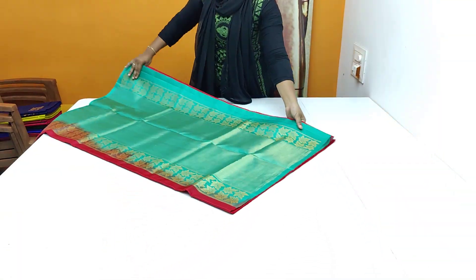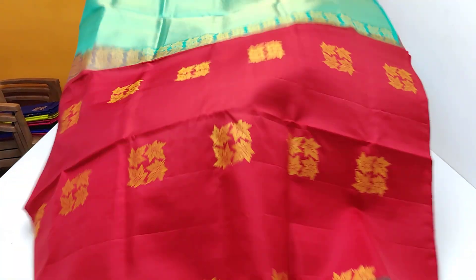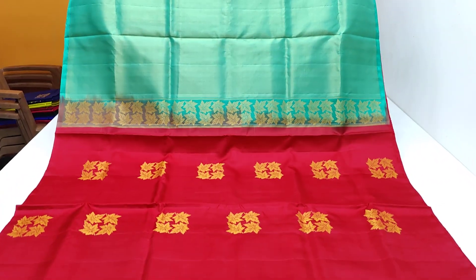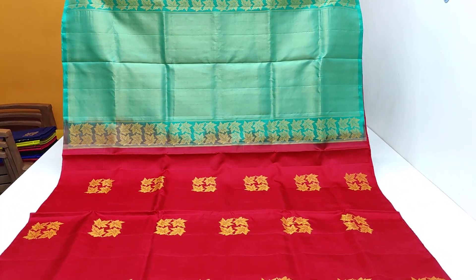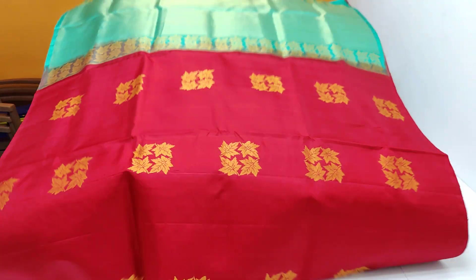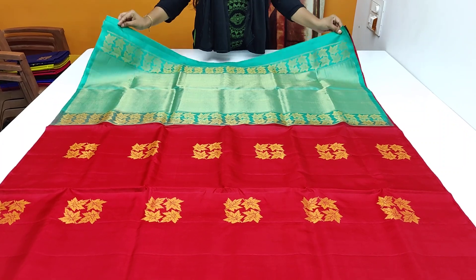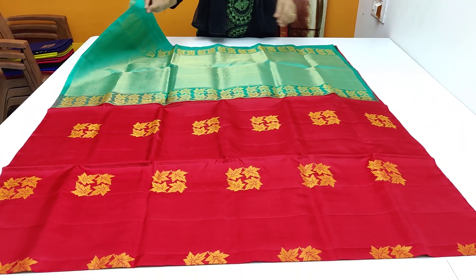We have the same pattern for the borderless. We have the same pattern for the pipeline. This is the same pattern for borderless. We also have the same pattern for the same design.